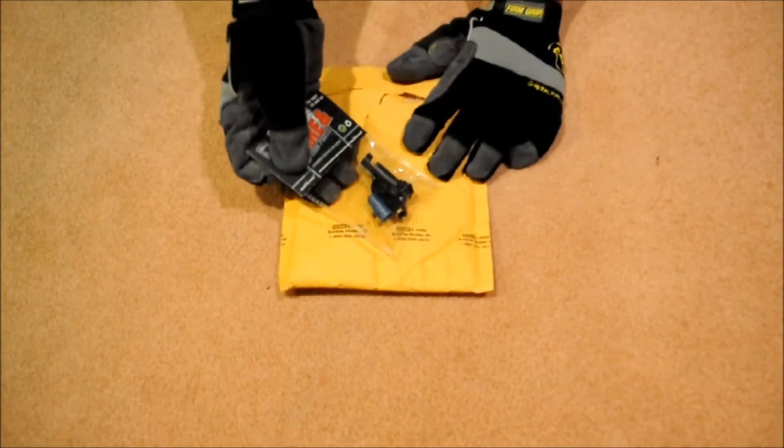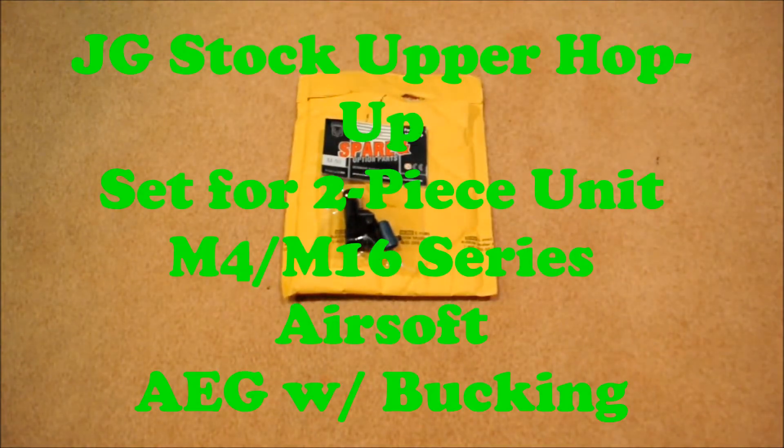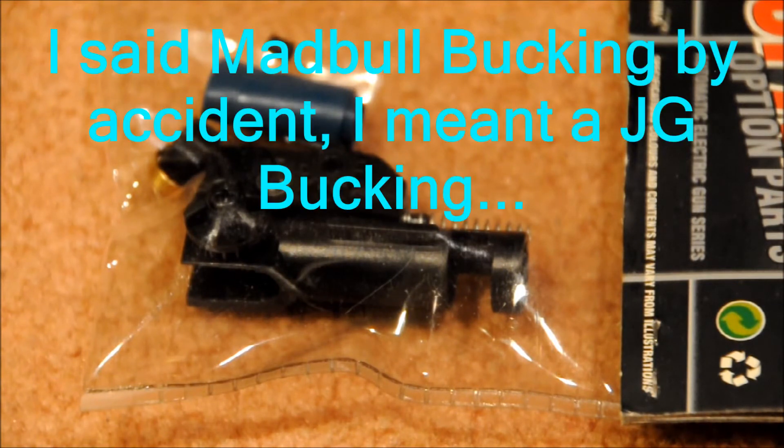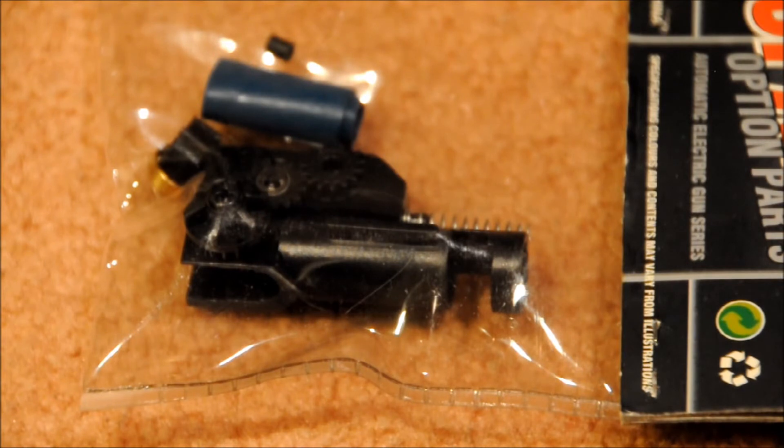I ordered a JG two-piece unit M4/M16 hop up unit. This is the first item I ordered. I'm not going to take it out of the packaging because it's a clear package. You get the hop up itself, you get the medical bucking, you get the nub — pretty much everything is in here. It's going to be a backup hop up for my JG.